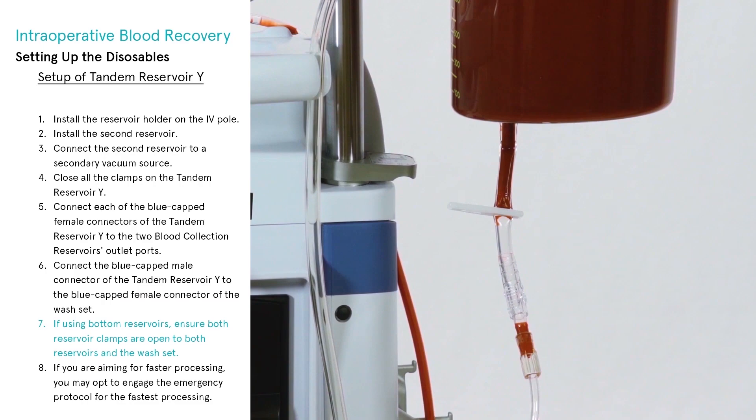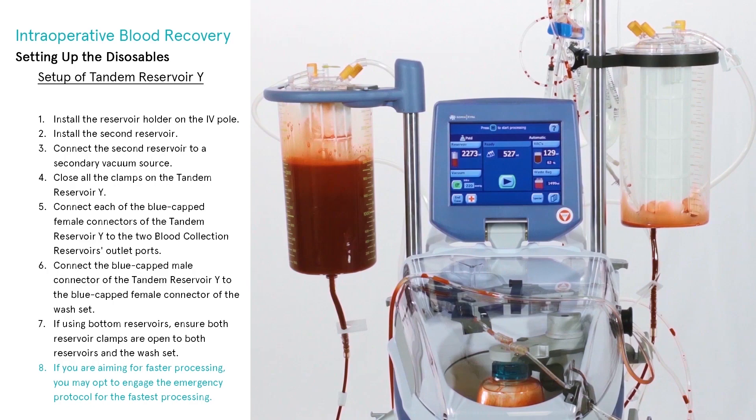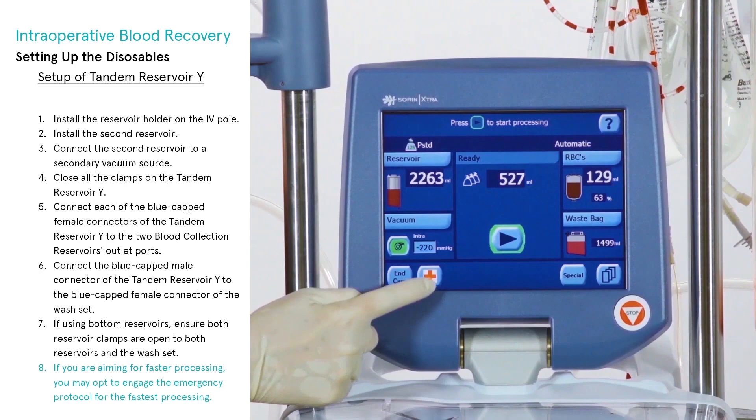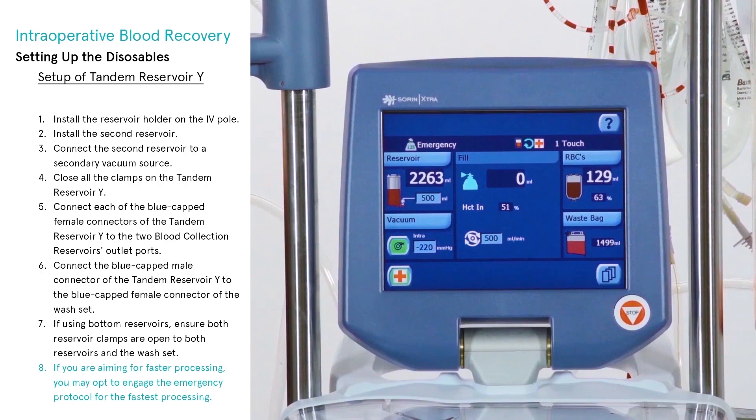If using bottom reservoirs, ensure both reservoir clamps are open to both reservoirs and the wash set. If you are aiming for faster processing, you may opt to engage the emergency protocol for the fastest processing. Warning: when processing blood, make sure that there is never more than one unclamped connection between a blood collection reservoir and the wash set at any given time. Attempting to simultaneously process blood from both blood collection reservoirs used in tandem may result in malfunction.